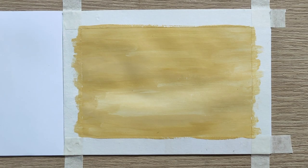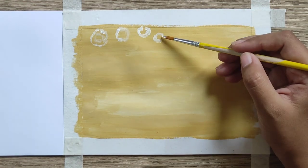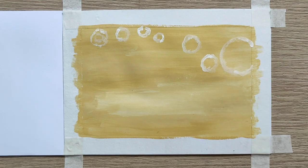It is for our outline to be more emphasized by the use of the color white. We just have to sketch our outline and use it as a guide for us to know which part we are going to color next.